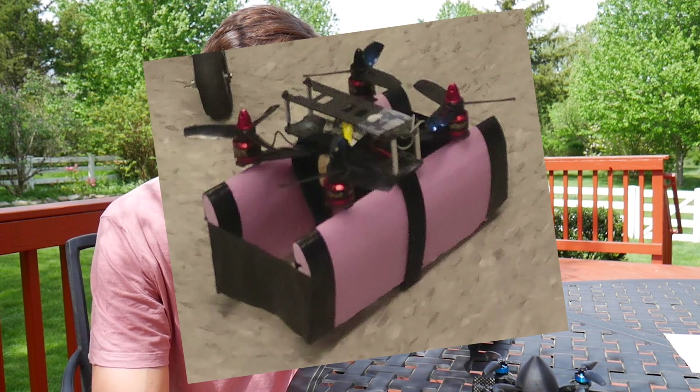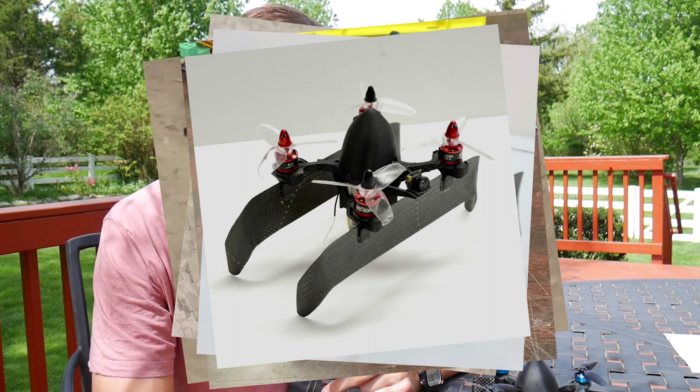Ever since then, I've been improving the design from top to bottom by changing the wings, the frame, adding a nose cone, and experimenting with all sorts of stuff to finally come up with this final version.